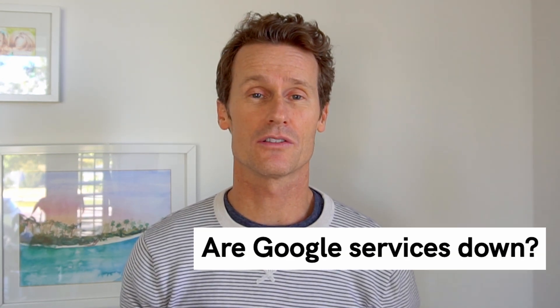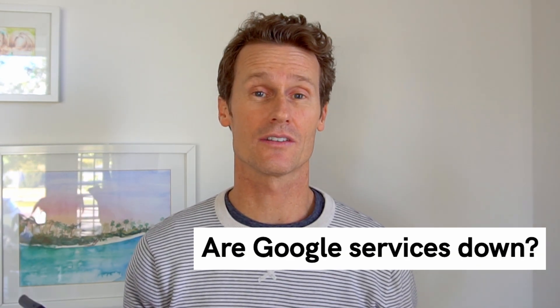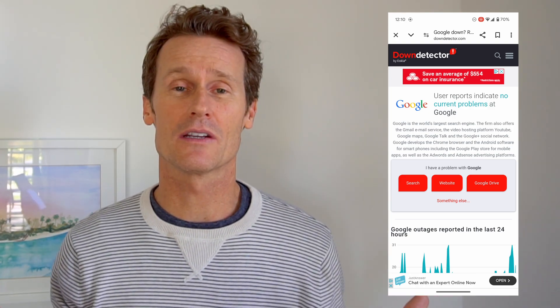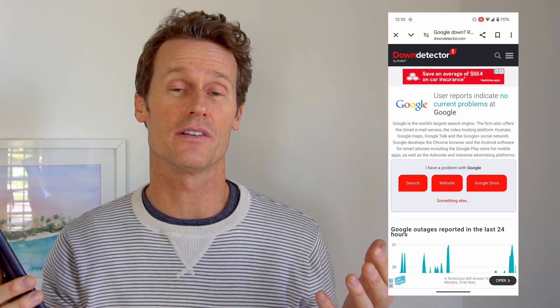First thing to do is make sure that Google services are actually working themselves. An easy one for that is going to downdetector.com. On Downdetector, you can look at Google, you can look at Google Nest, and just make sure that their actual services are up and running.